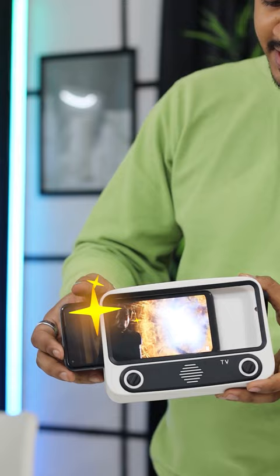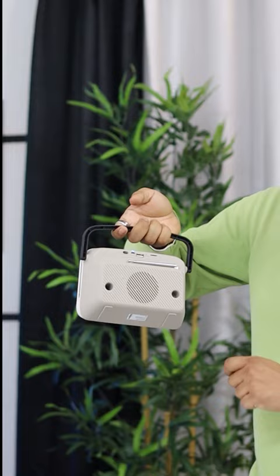Now let's turn on this small TV — it will look like this. After this, you can pair your phone. So you get high quality sound from its inbuilt speakers, which will give you the TV feel.